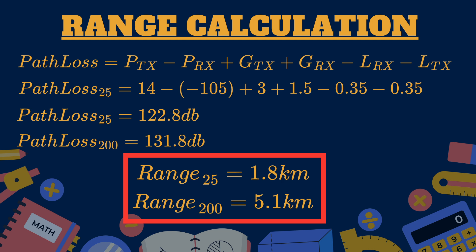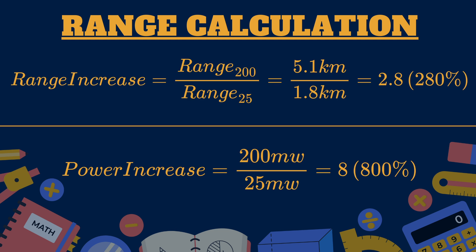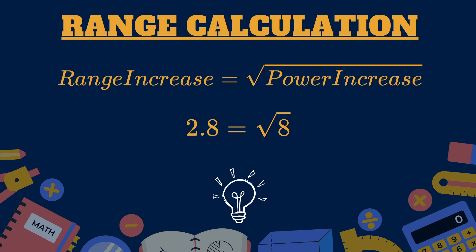So 200 mW gives us 2.8 times the 25 mW range, even though the power increase is 8 times. This brings us to the key insight: the range increase is the square root of the power increase. 2.8 is the square root of 8 — that is the relationship between these two numbers. Since hardware isn't changing, we can use this simple formula: if you quadruple the power, you double the range. Real-world conditions can't be expressed in this calculation, so treat it as a rough estimation — 5 km would be nice, but obstacles make a big difference.